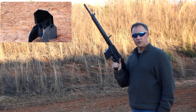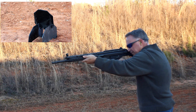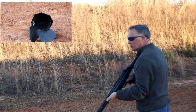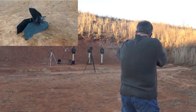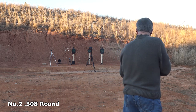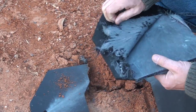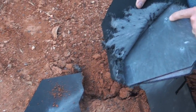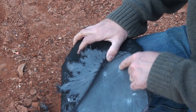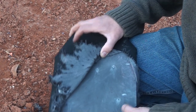We're going with .308 Winchester — this is the C-308 from Century Arms. Excellent rifle. Let's see what we hit. There's our .223 — guys, I'm telling you, it didn't even barely mark it. Then, 7.62x39 right there.